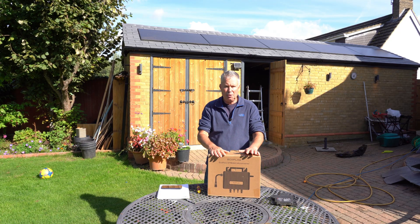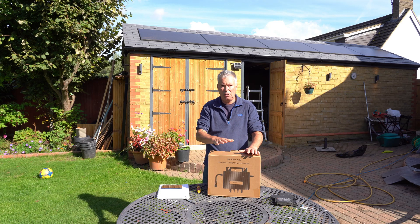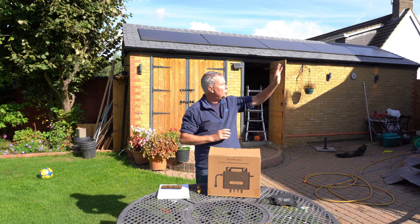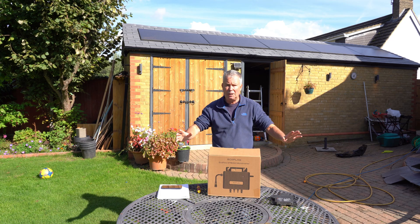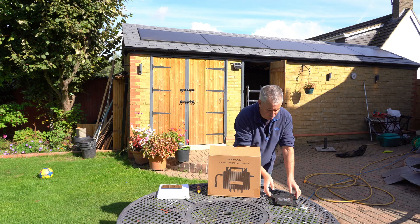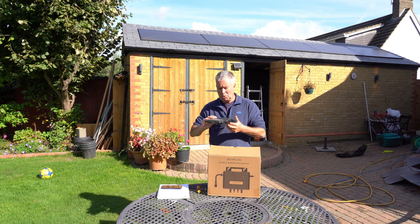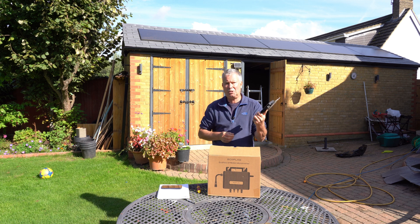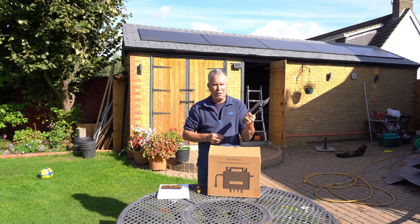I love micro inverters for many reasons. I like the fact that the power is taken to AC straight away, not DC. I like the fact I can have them dotted all over the garden on different roofs, and it's easy to get the power back. When I first wanted micro inverters, there was really only one company — Enphase — and they really are the gold standard for micro inverters.